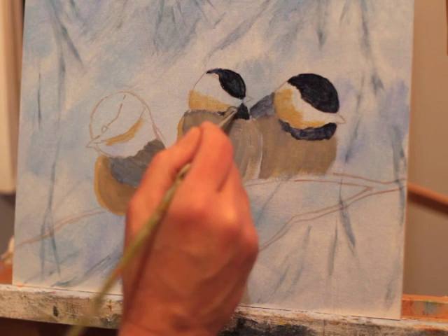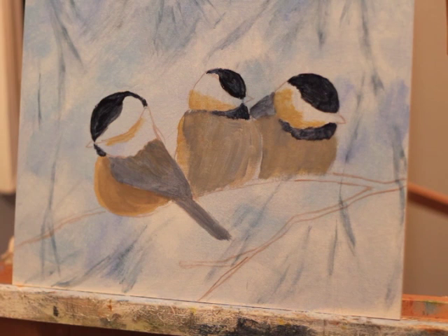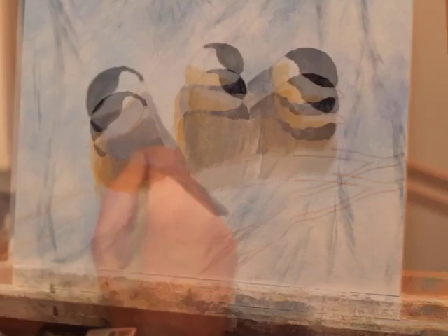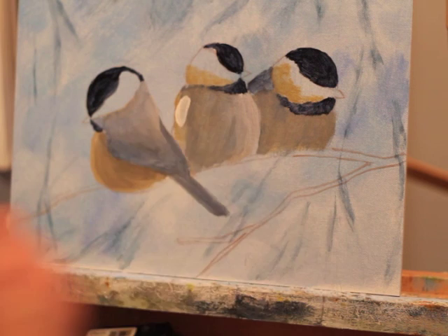A lot of this video is at about four times normal speed. There are going to be times where I will show you some of what I'm painting in real time, but to do the whole thing in real time would be probably five or six hours of video. Hopefully you can grasp what I'm doing here without it flying by and with enough explanation that you can follow along. So if you were trying to paint this, you could certainly play a portion, paint to it, stop it, and then play another portion, stop, and move on.